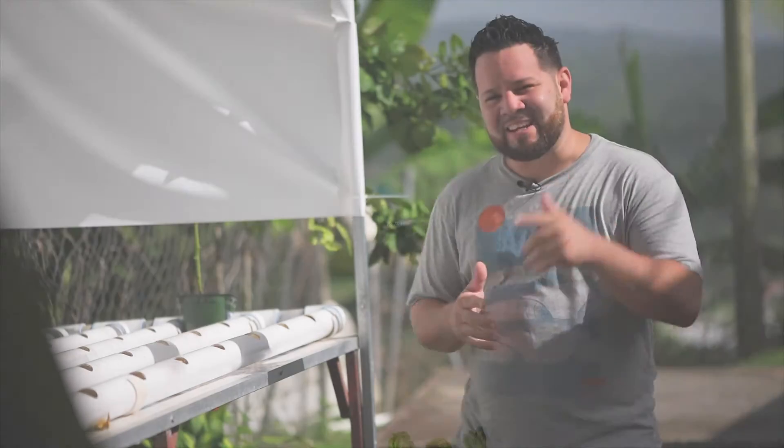Hey, welcome back to the channel guys. In this episode I've got some very important information for your hydroponics garden, so stick around.